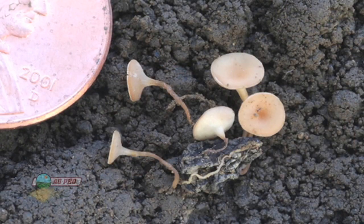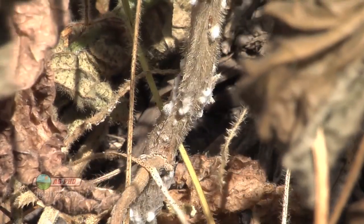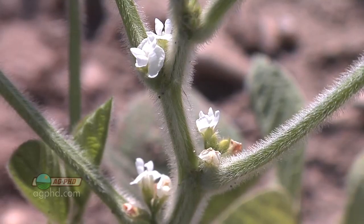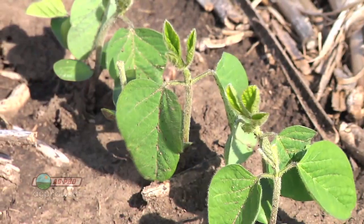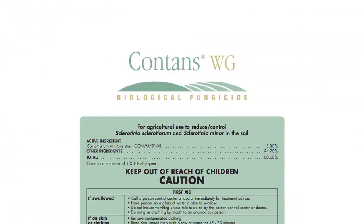Basically, when this disease pops up, mushrooms emerge from the ground, shoot spores out, those spores land on your plants, and then disease infection can occur. This isn't going to happen in soybeans until the beans have started to flower, so early in the year you don't need to worry about sclerotinia white mold.